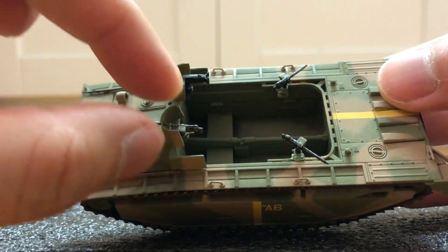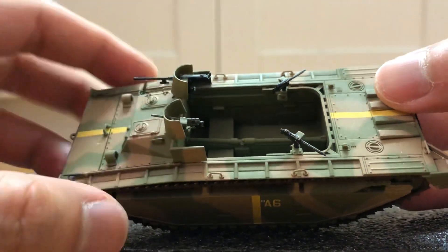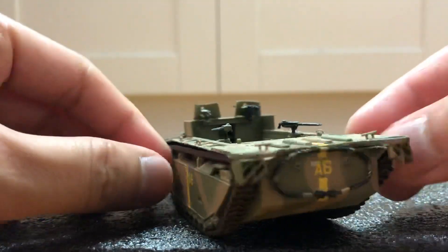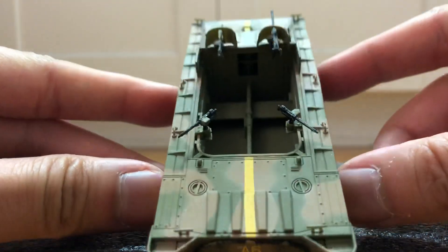There's the four machine guns. I think the shield is kind of fragile, so something to watch out for maybe. Very nice detailing all around.